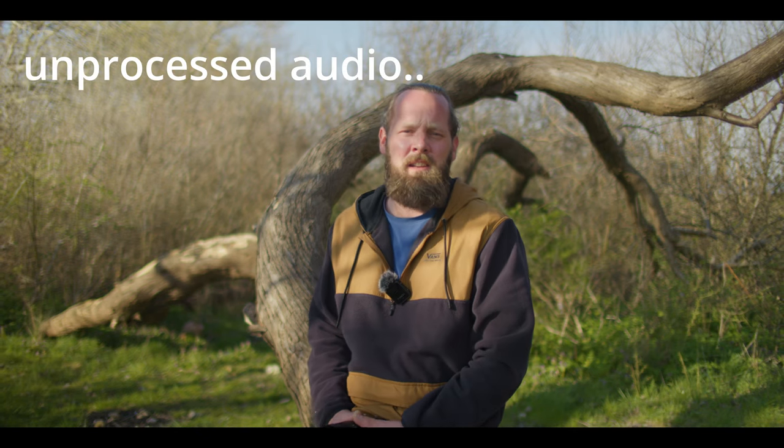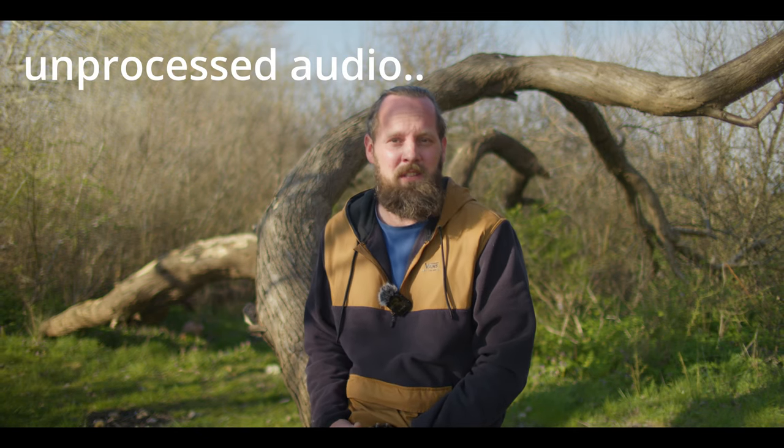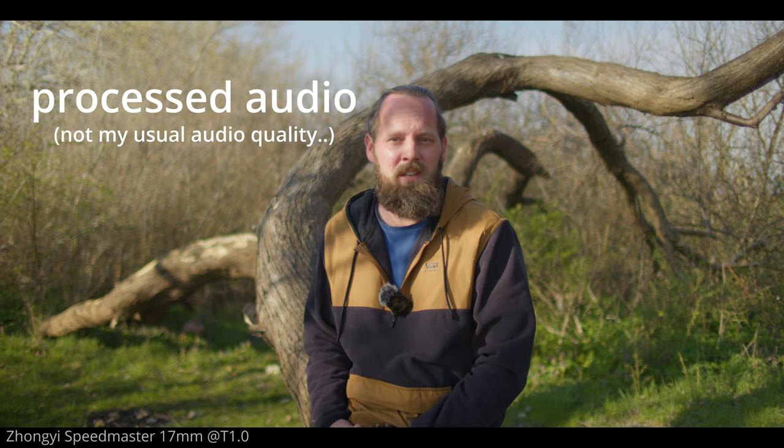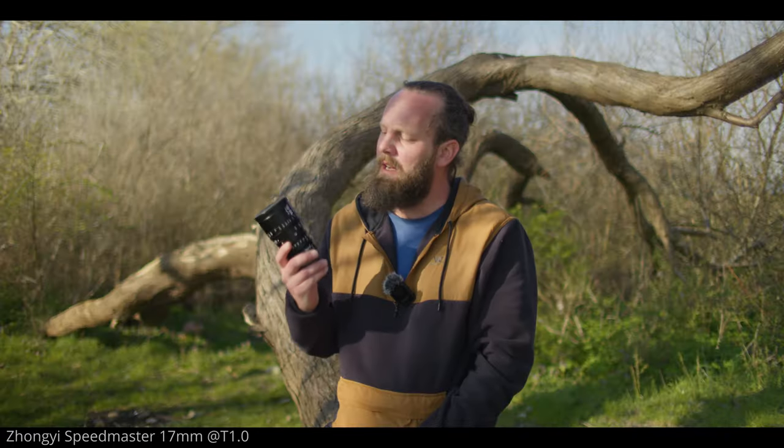This is what it sounded like. Cine lenses — they have properties that photography lenses usually don't have. They are designed to give you a cinematic look. Aperture is in T-stops, and they're usually fully manual with gear rings. I own two of them: the DZO Film 10-24 and the 20-70 T2.9 for Micro Four Thirds. With their parfocal design and some other standout features, I think they're awesome, but they do have some downsides as well. Let's talk about it.